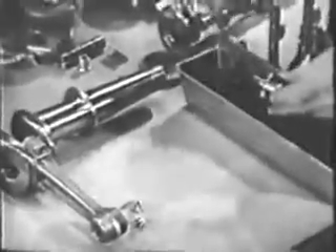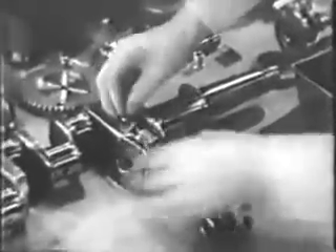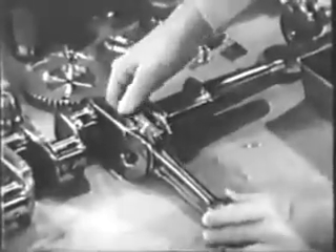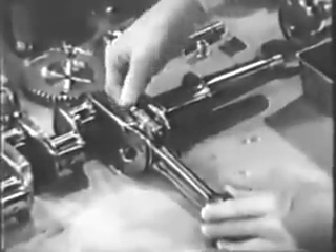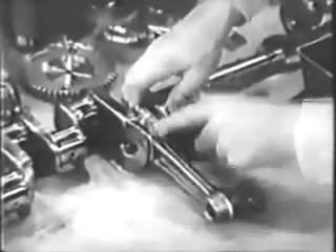Install the rod on the crankshaft throw, oil the cap, and bolt the two parts together. Install the rod so that the number will face upward when the rod is in its cylinder port.